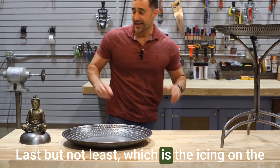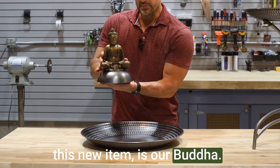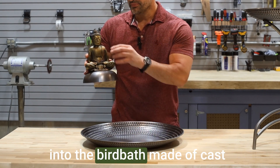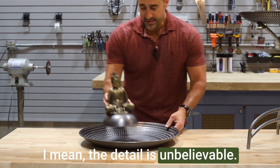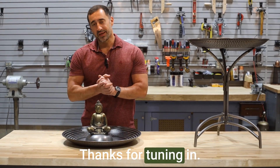Last but not least, which is the icing on the cake for this new item, is our Buddha. This is an accessory that goes into the birdbath, made of cast aluminum with a hand-rubbed antique copper finish — the detail is unbelievable. It sits right inside, adding some elegance to your yard. Thanks for tuning in, have a great day.